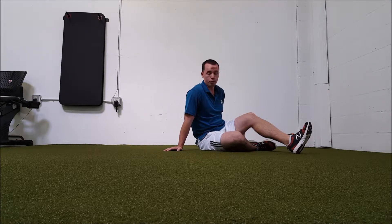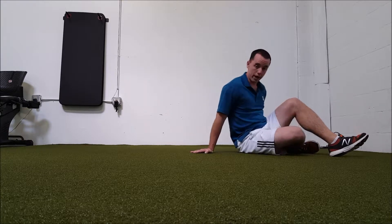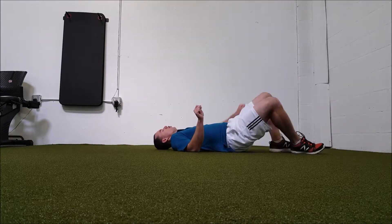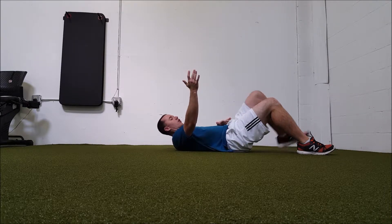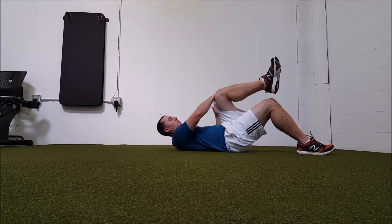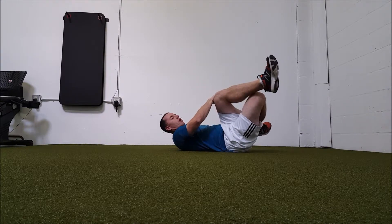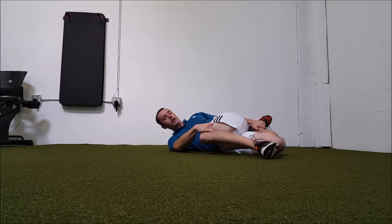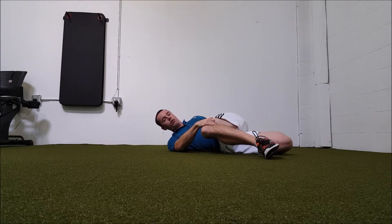The hardest part is just getting into the setup. You're going to lay down on your back. Take — we'll use the left leg here — the right hand grabs the left knee, the left hand grabs the right foot. Pull your right knee down to the ground, and pull your left foot as close to your butt and pull it towards your back.